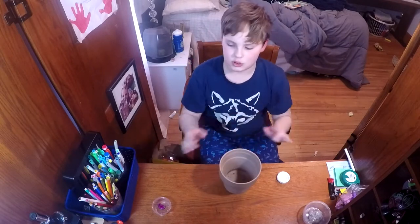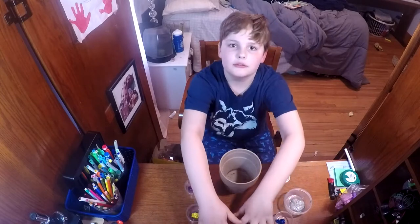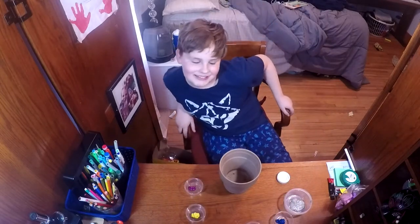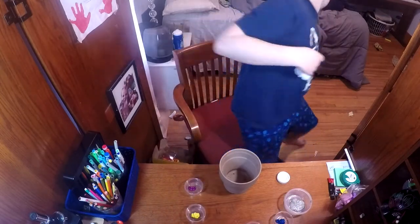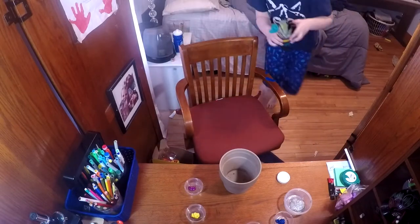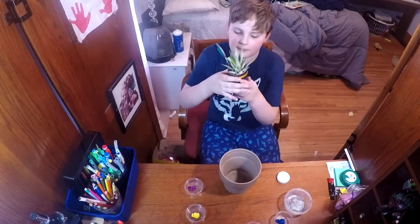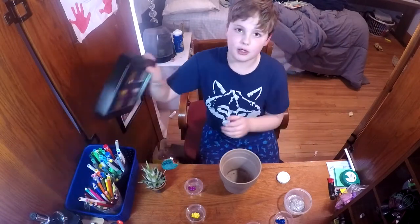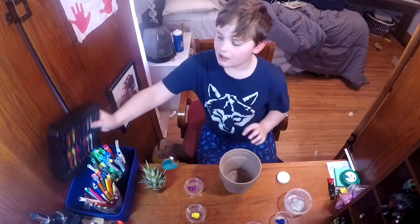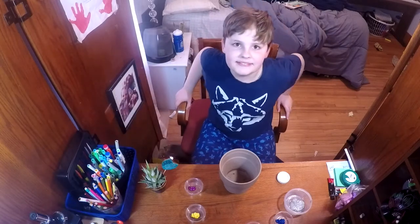Today I'm going to be painting on a flower pot. I've actually done this before with this little plant, but I used paint markers for that one. I'm going to be using real paint for this one, so let's go.